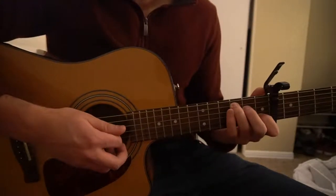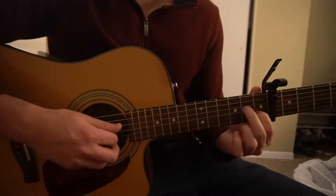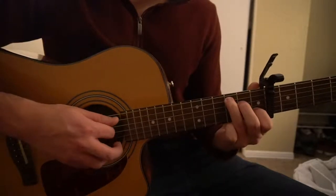We're going to start on our C chord. You have your index finger on the first fret of the B string, middle finger on the second fret of the D, and ring finger on the third fret of the A string.